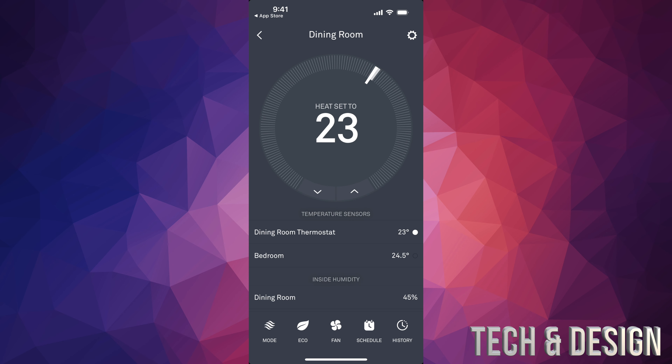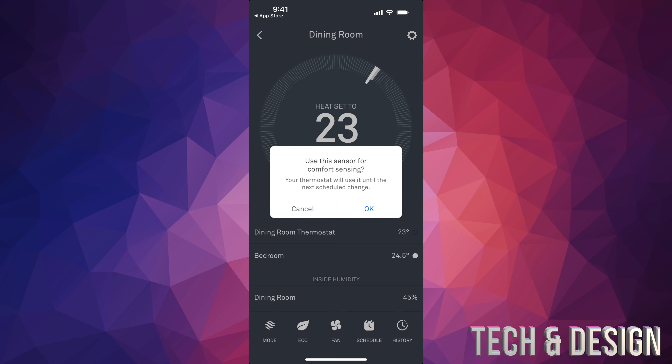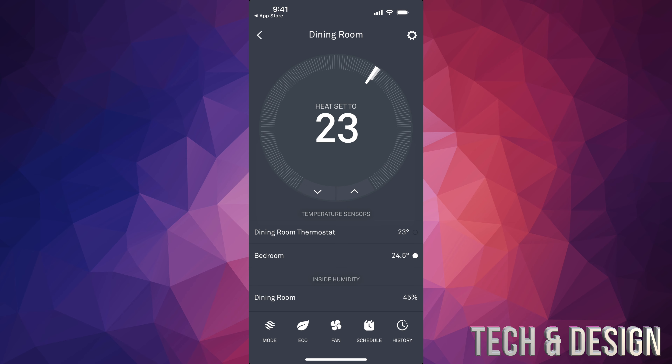Right now, whether you want it warm or cooler, you can set that temperature. Just tap on bedroom and you will see this — 'Use the sensor for comfort zone.' Press okay. So let's say I go down to 22 or 23. Right now it's set to 23, but I can make it go to 24 or 24.5, or even 25 — though I don't want 25, that's way too much. Let's say I wanted to keep it at 23 instead of the 24.5 it's at now.